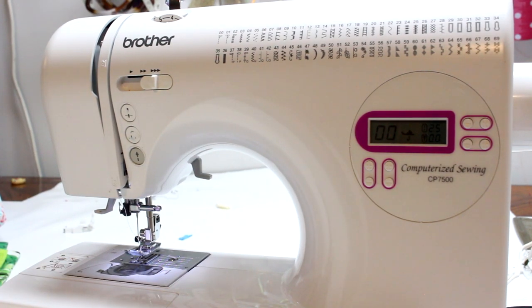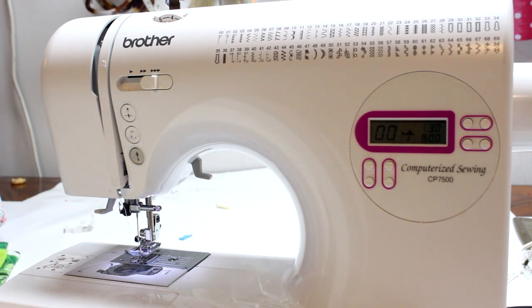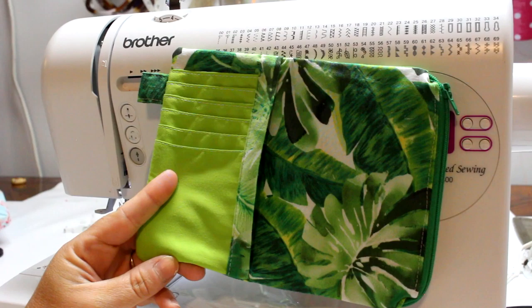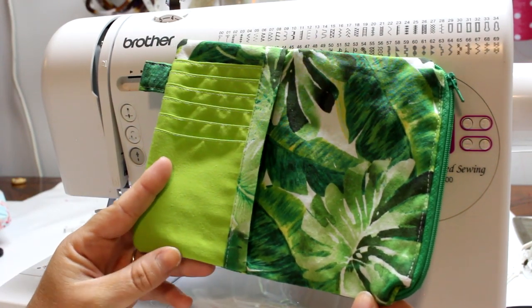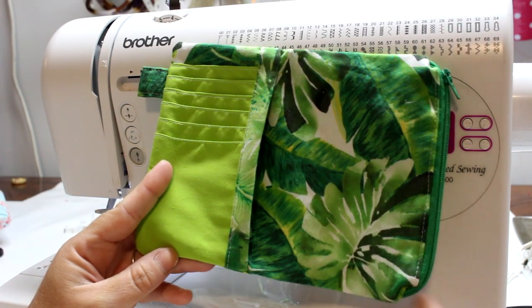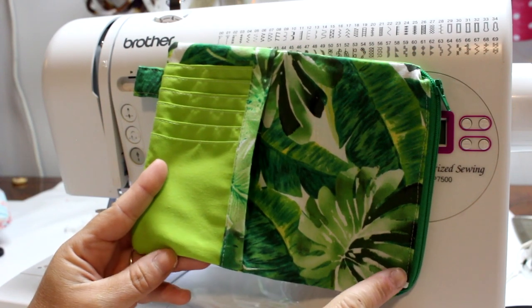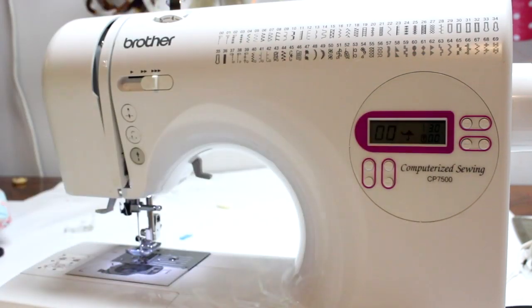I like to go up to a 3 stitch length when I do my top stitching. Here is an example of a project where I make the whole thing with a 2.5 stitch length, but when I go and do decorative things such as top stitching on card slots or along the zipper, I pump it up to 3. I personally find that a 3 stitch length looks the nicest for top stitching.